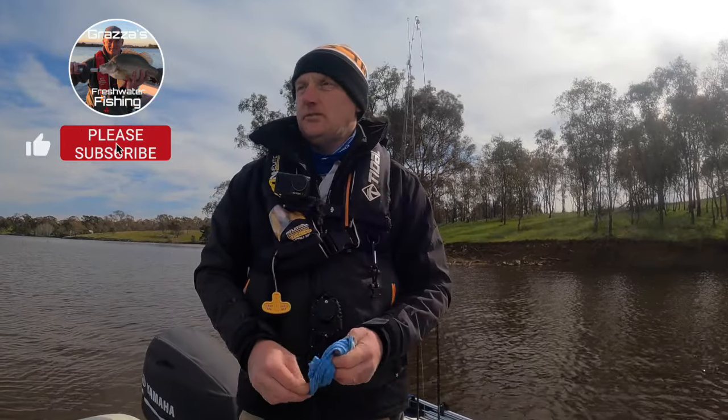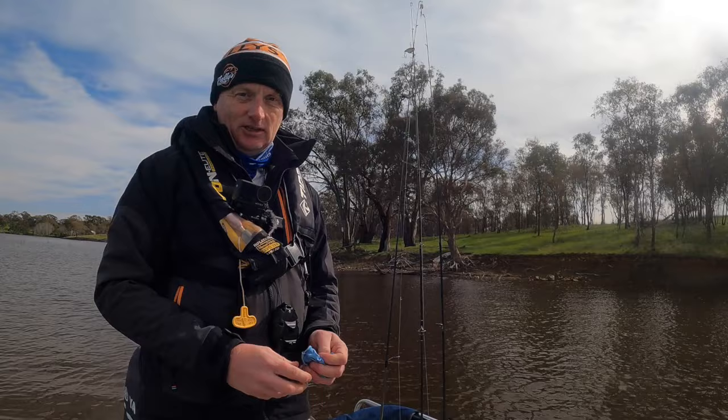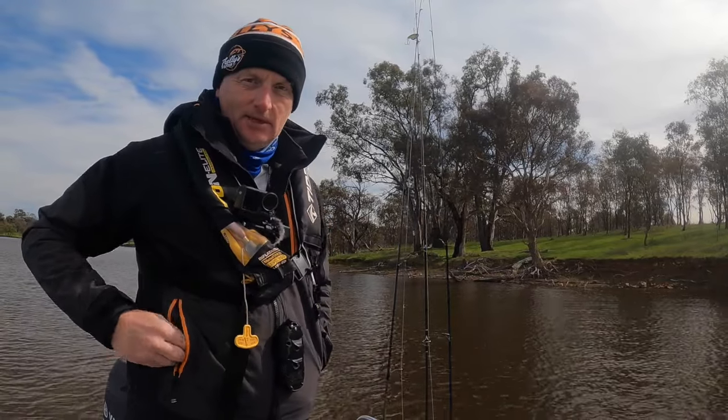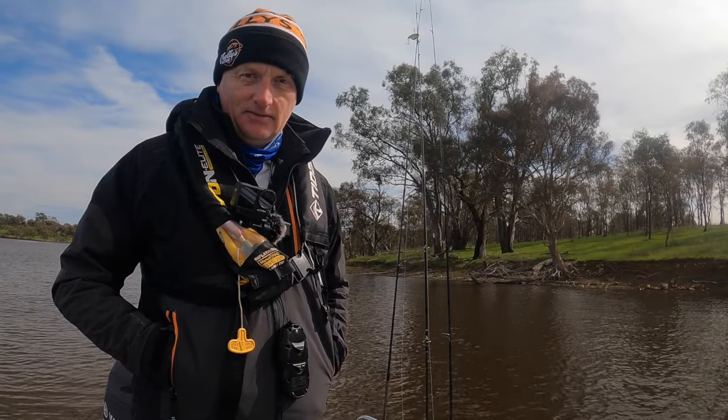A nice short sharp session on the redies. Managed to get — yeah, I reckon probably 60 plus fish. Got a feed too, which is even better. Hope you enjoyed the vid — if you did, make sure you give it a thumbs up and leave us a comment. We'll see you in the next video. Cheers.